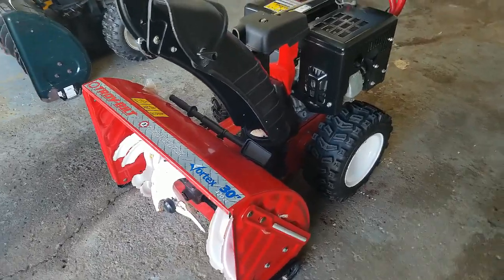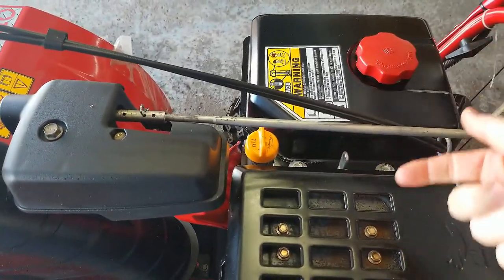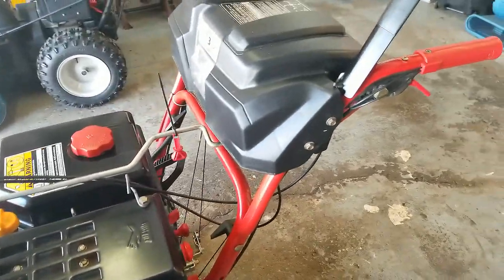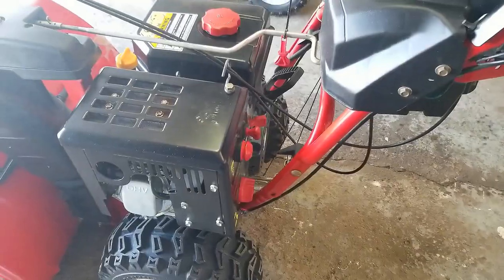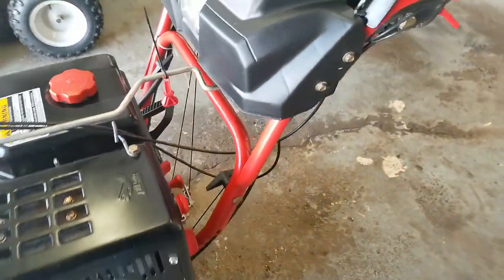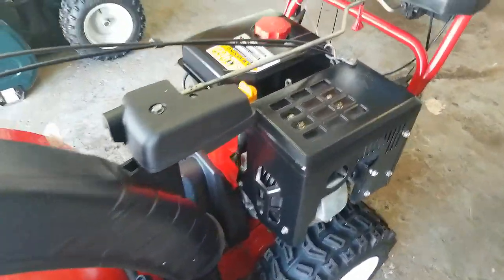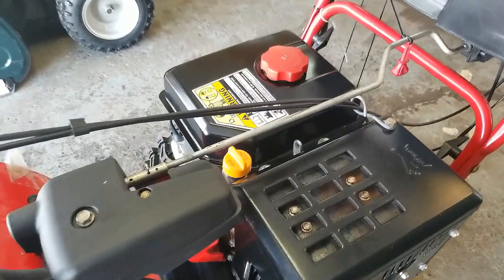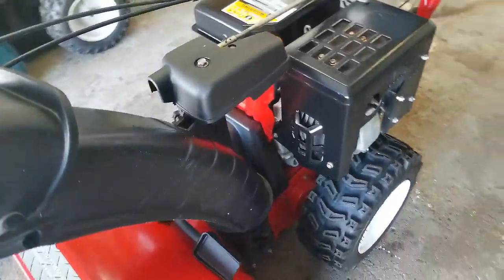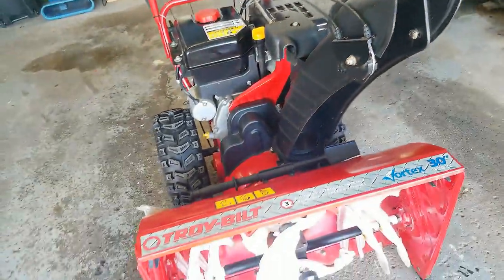So there you have it. As you could see, it kind of wobbles, and I think that's a byproduct of the fact that the customer dropped this thing off the back of his truck. Something has been bent — I don't know if it's this rod or the handlebars — but it does wobble a little bit. I'm not going to mess around with that too much, because if I start bending things randomly it could make it worse. So we're going to leave it at that, and hopefully it doesn't affect the gears we just replaced.